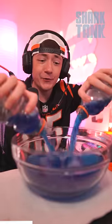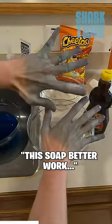So first, I'm going to dye my hands blue. Oh my, this soap better work.